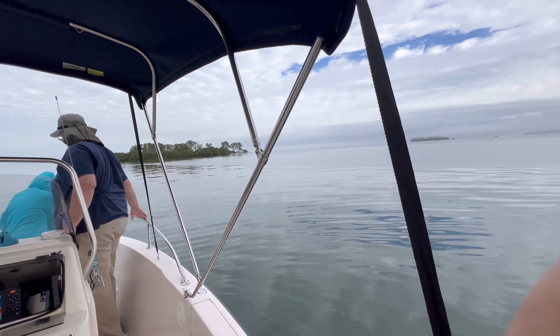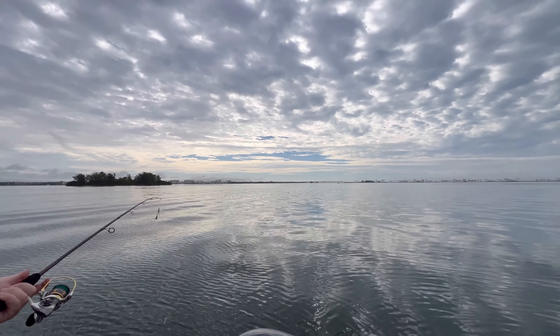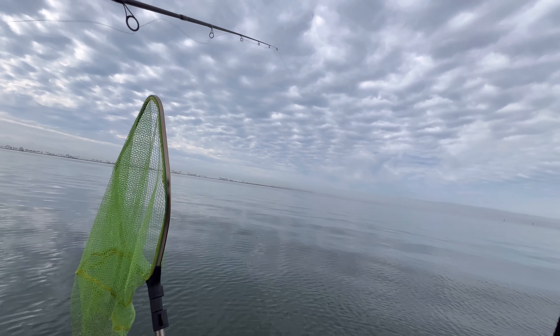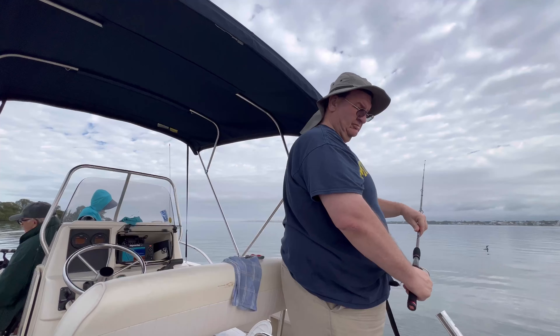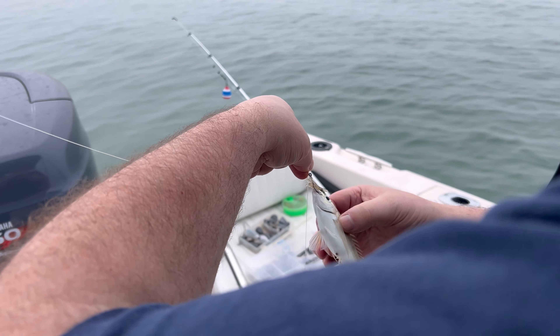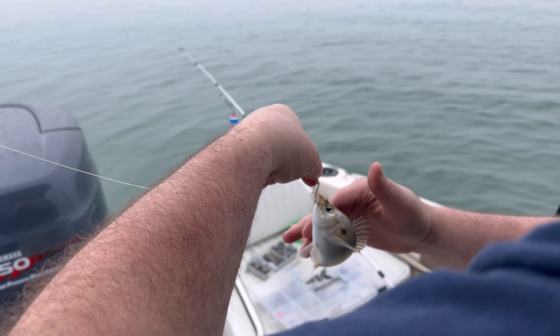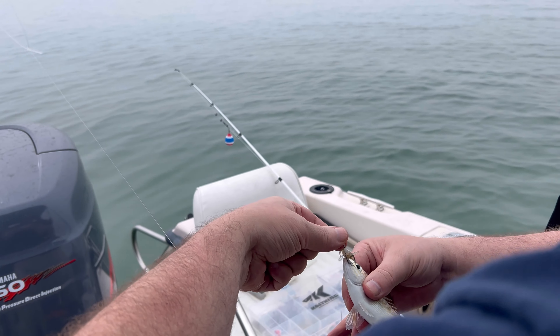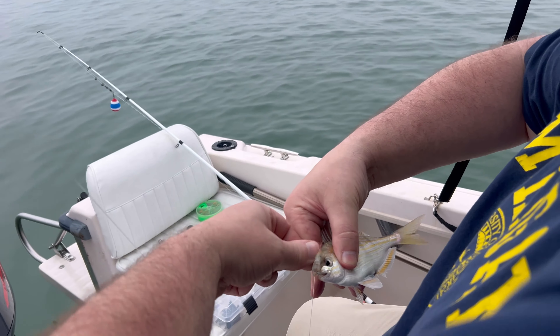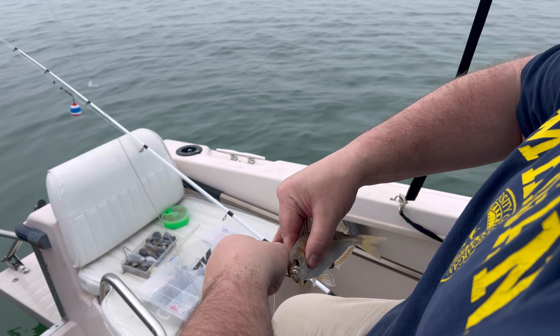This is for you guys to catch fish. Let's see if we can get fish today or something. There's one here. I'll put you over here. Just a little. Look, look. Come on, put those fins down, man. You're sticking me. Fin fish. Yeah. Good bait. Good bait, exactly.